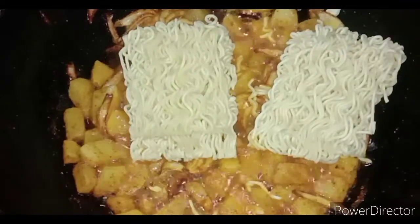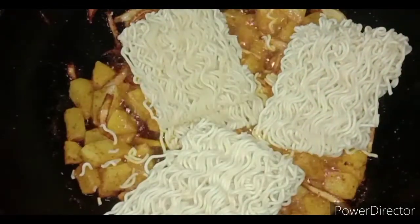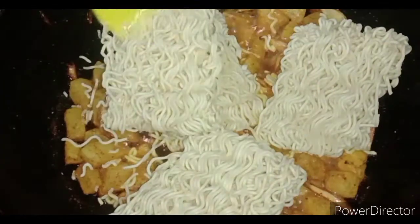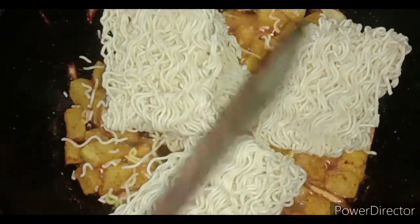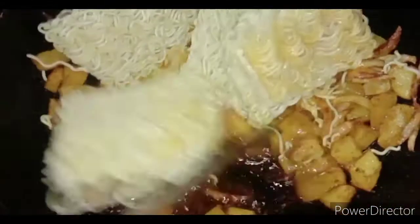I will show you the recipe in the description box. It will be added in our bag, so we will add all this. We will add a whole pan and add a little sauce. We will add the noodles.